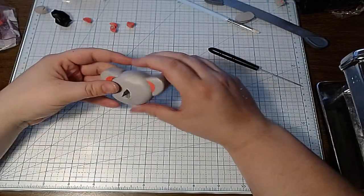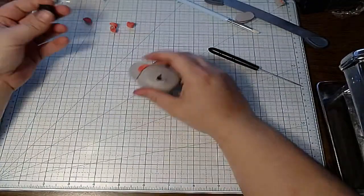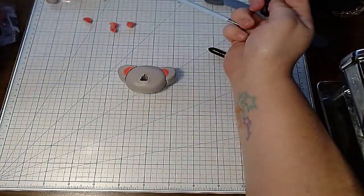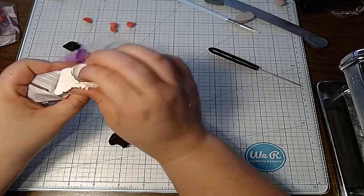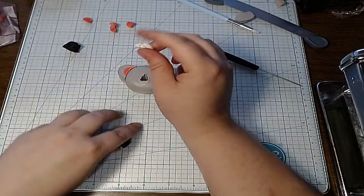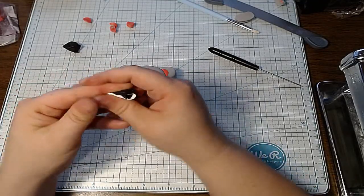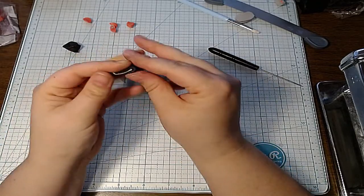The nose looks to be a dark gray, so for the nose I'm going to take a chunk of this black here and grab just a little bit of white because it doesn't look completely black. I'm going to lighten it up a little — it's majority black and just a tiny bit of white for the nose.